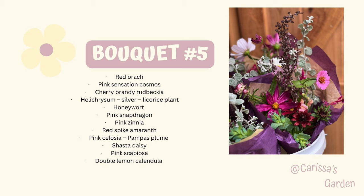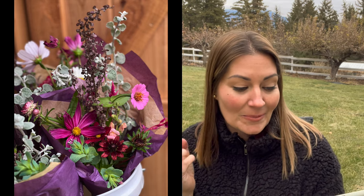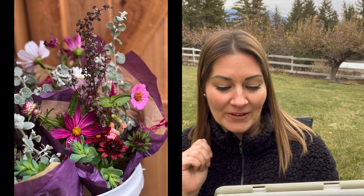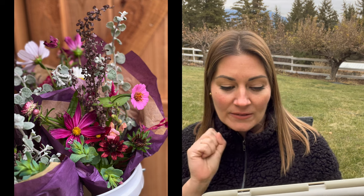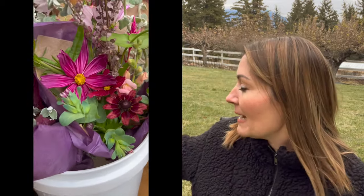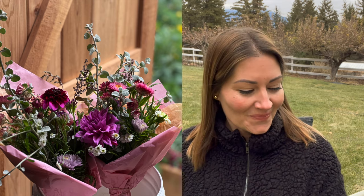Bouquet number five: red orach — technically a grain, I believe, but this is the red type. Beautiful — I love it. Pink Sensation cosmo, Cherry Brandy Rudbeckia — you can see that just at the bottom there. And then the spike in there that you might think is eucalyptus — the nursery I bought it from had it labeled as a type of lamb's ear, but the more I looked into it, the more I realized it was probably helichrysum, the silver licorice plant. It's an annual, but it just thrived. It was planted in my woodland garden and was a great ground cover, kept the weeds away, gave me so many stems to cut, and looked quite similar to eucalyptus with that little green circular leaf texture. I will definitely grow that again.